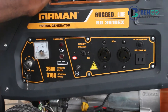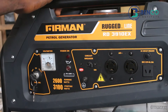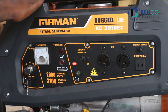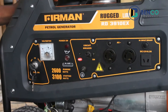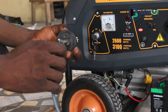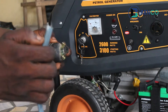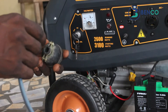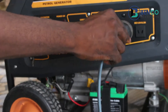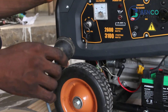Hey guys, how are you doing? Welcome to class for today. On today's class we'll be looking at how to fix the AC plug of a generator. We have an AC plug here and we have the wire here. We'll see how we can connect this wire to this AC plug and in turn connect it to our generator. Without further ado, shall we?